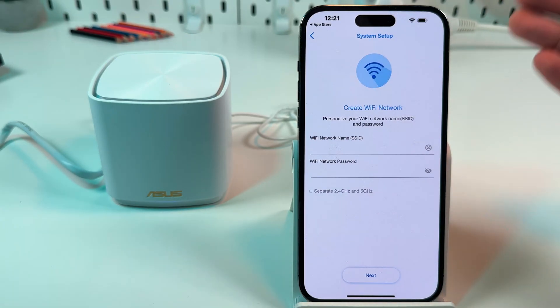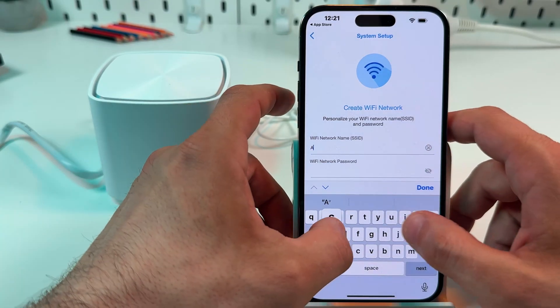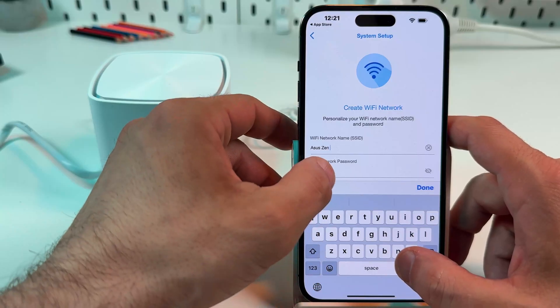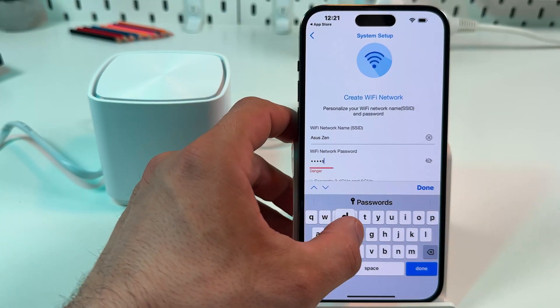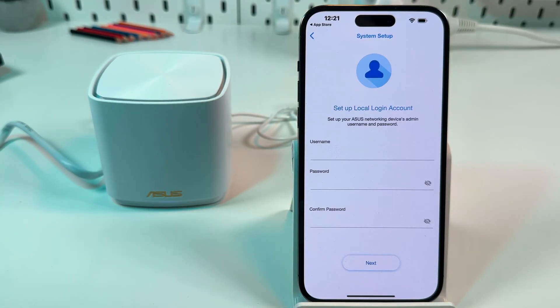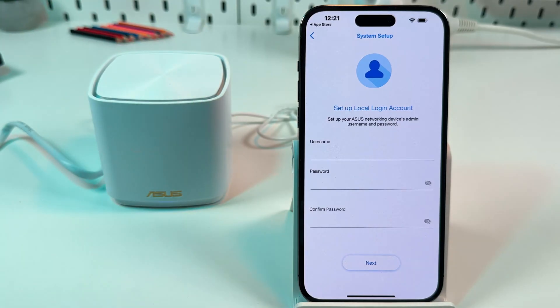Now let's create our Wi-Fi network name and password. Let's set it as 'ASUS ZEN' and use a simple password for this example, but I recommend you create a stronger password of course. Hit Next, then Done.